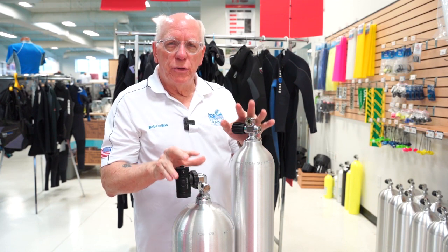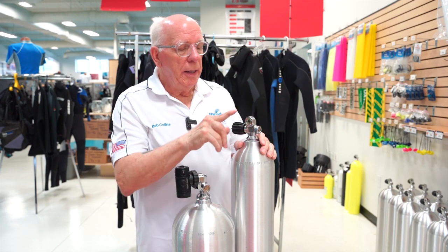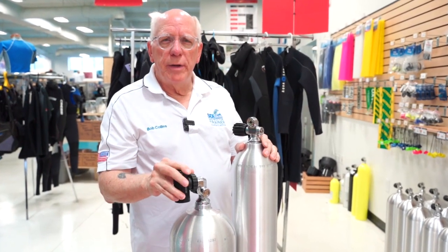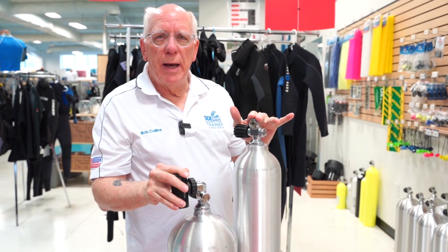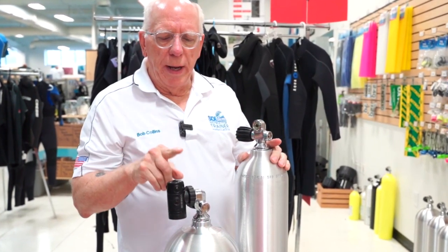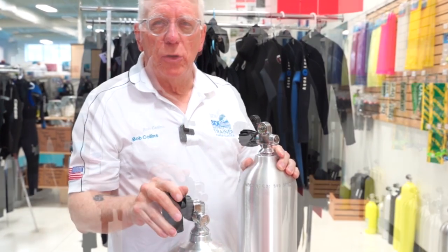They all tend to use either one of these. Of course, one of the most popular today is called the pro valve. What a pro valve is — it allows you to have either a yoke configuration or a DIN configuration simply by taking out the insert.